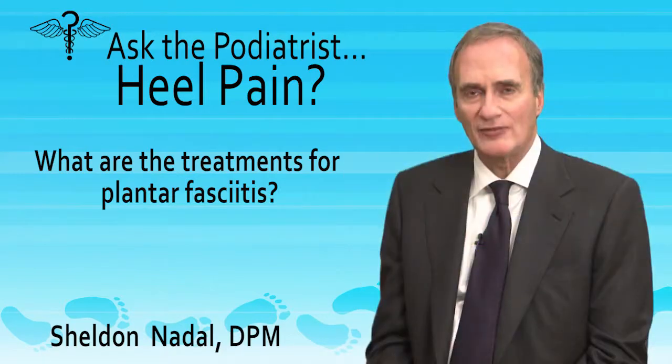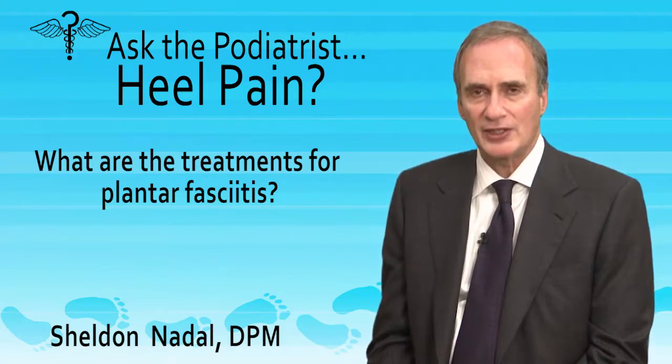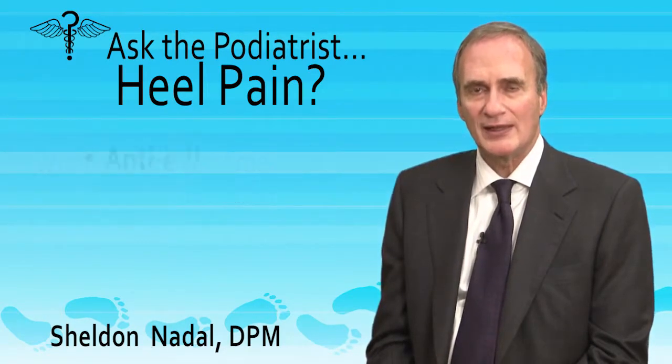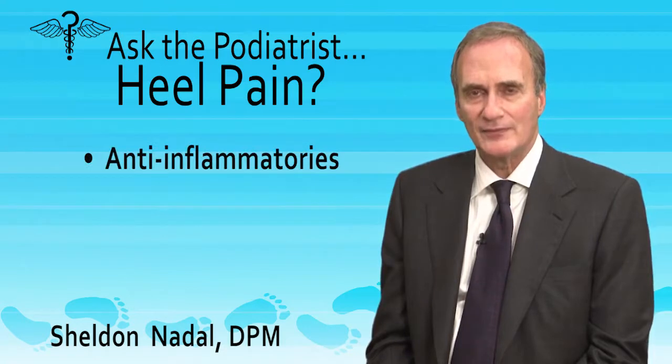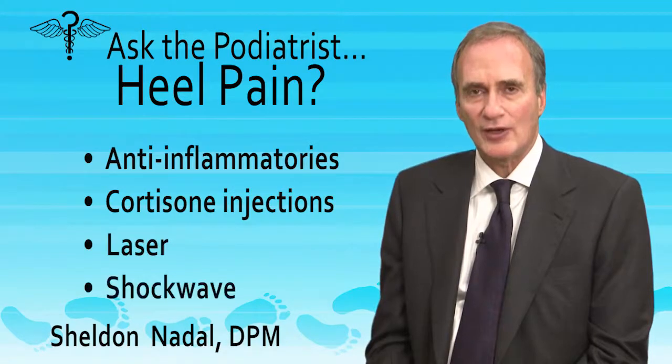The other thing we have to do is relieve the inflammation or the irritation of the plantar fascia. This can be done with anti-inflammatory medicine, cortisone injections, as well as laser and shockwave treatments.